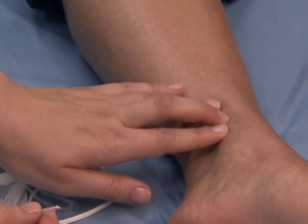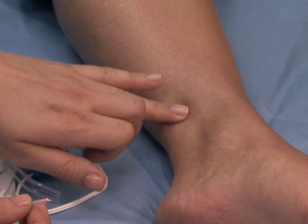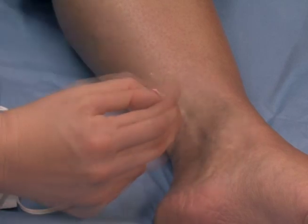The clinician uses their fingers to locate the right place to insert the needle electrode near the ankle. It is approximately three fingers above the middle of the ankle bone and one finger back from the tibia.